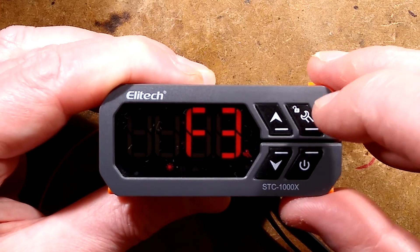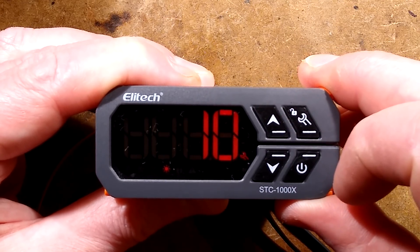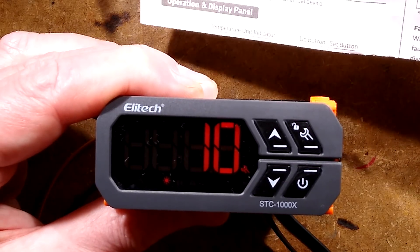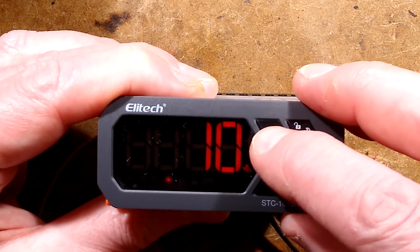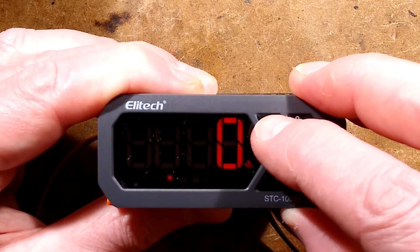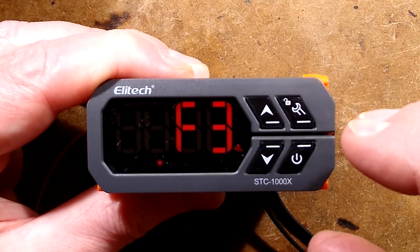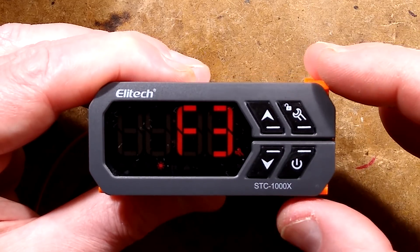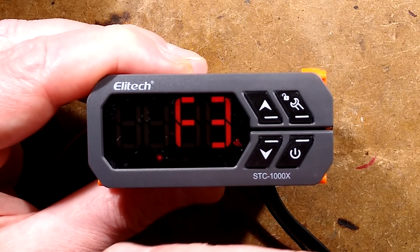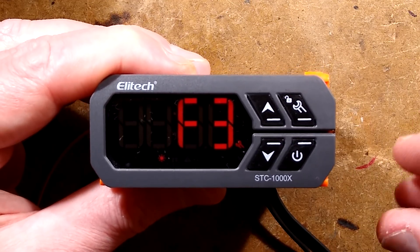The next mode, F3, is the compressor start delay. Let me just grab the instructions for a quick refresher. You can set that between 0 and 10 minutes — typically set to, say, 3. What that means is when it's calling for the compressor, it won't start immediately. It starts a little timer and the refrigeration symbol will flash for that time before it starts. This stops the compressor, if it's cycled too frequently, starting under load and tripping out.